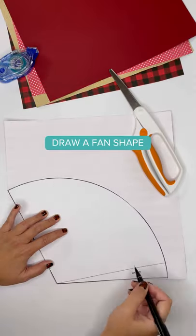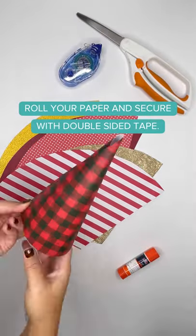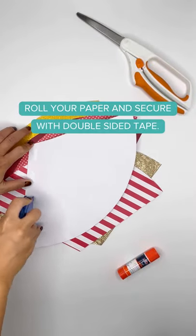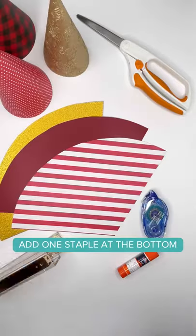First, draw a fan shape on the paper and cut it out. Then roll your paper into a cone shape. Secure the edge with double stick tape and press firmly to seal. Finally, add one staple at the bottom.